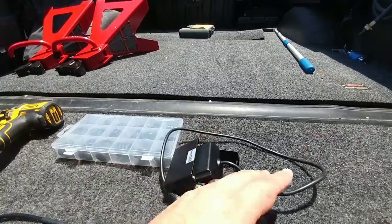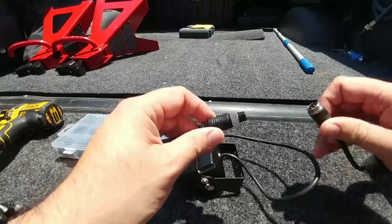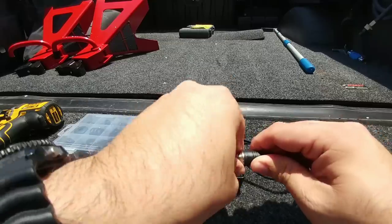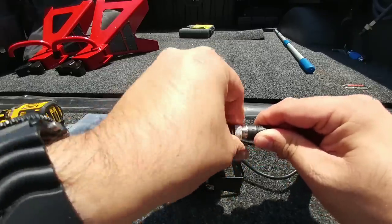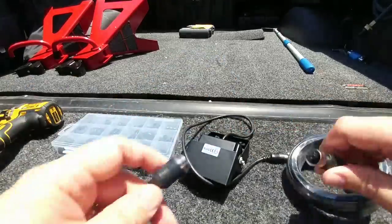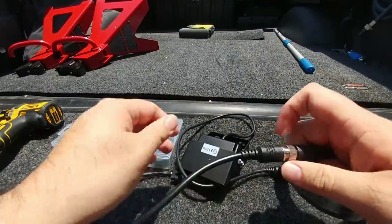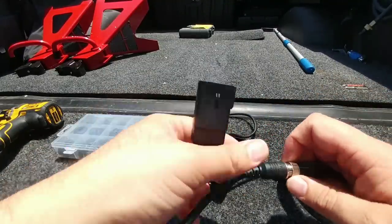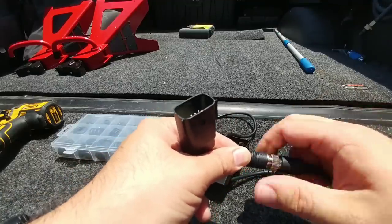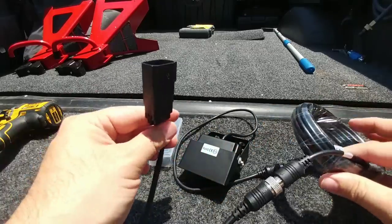First thing I want to do is make sure everything works. So I'm going to take the camera, connect it to this extension cable, plug it in place, tighten up this collar, and on the other side connect this piece also in place. This goes to the OEM style plug. I have my connections in place.